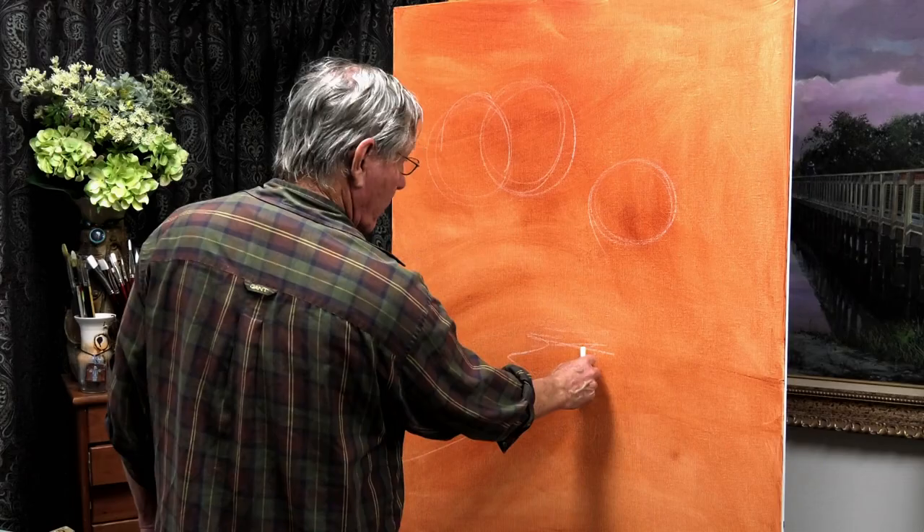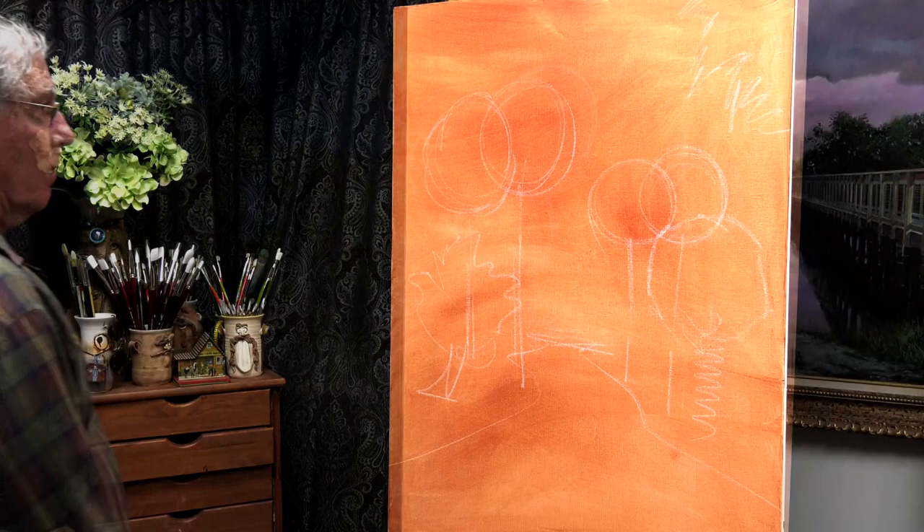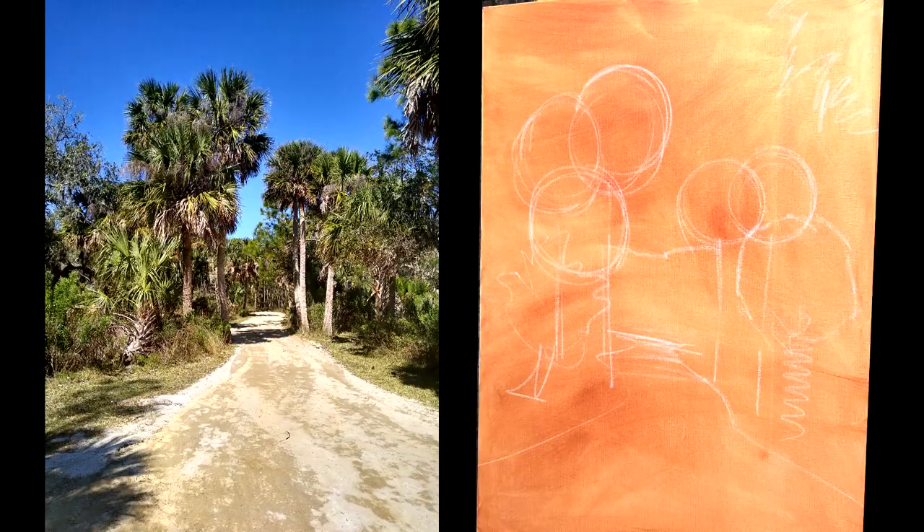I'll be painting today from a reference photograph I took at one of our beautiful state parks here in Florida. I'll be using a 36 by 48 inch canvas and oils today, but this was primed with acrylics. I used burnt sienna to get rid of that white on the canvas — you'll see why that warm color as a base was quite important in this particular painting. I've used a piece of chalk to lay in the composition, and I have the reference photograph on a 40-inch monitor just to my right.